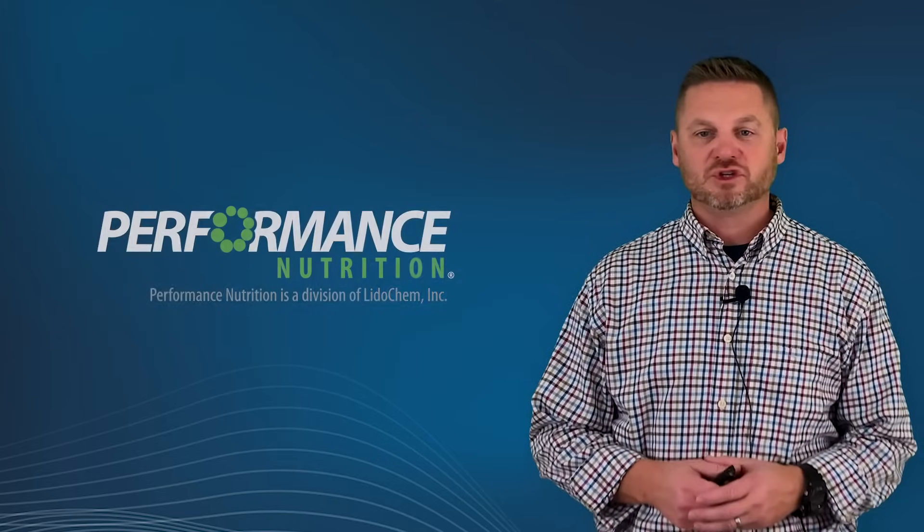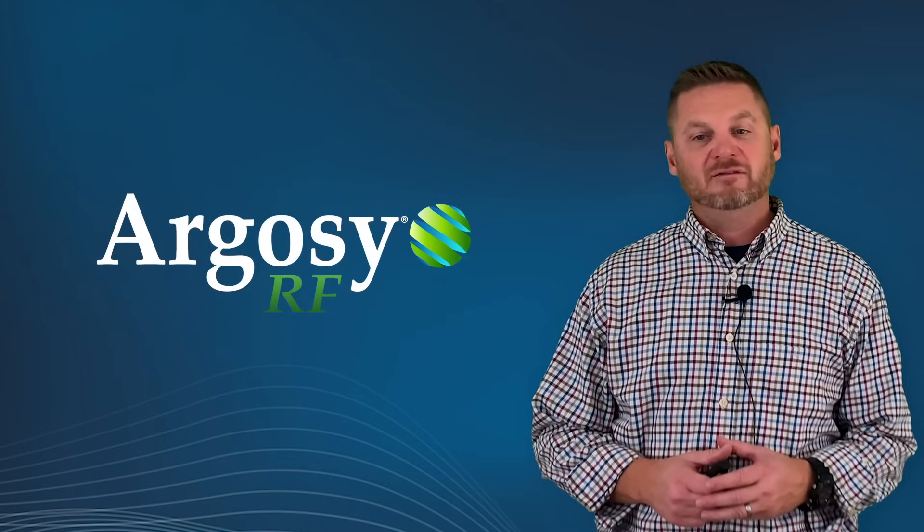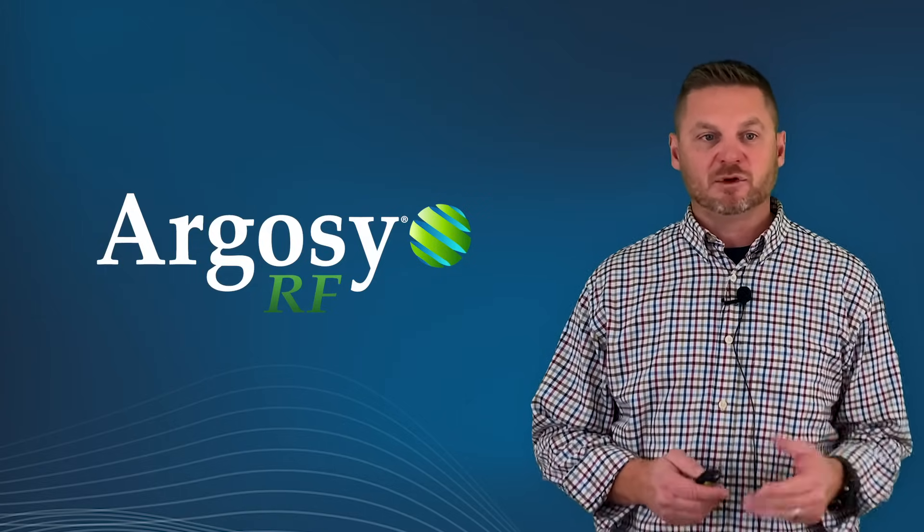Jake Straub with Performance Nutrition. Argosy RF. Argosy RF is a rain fast adjuvant. It sticks, it spreads, it stretches, and it protects.